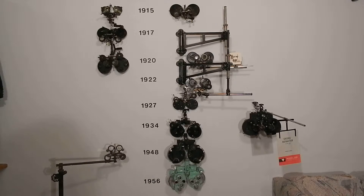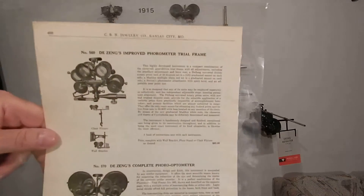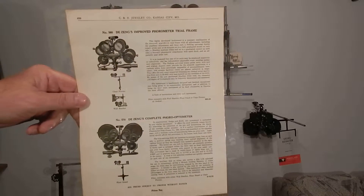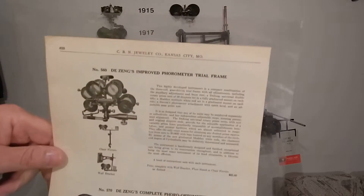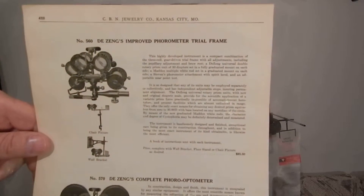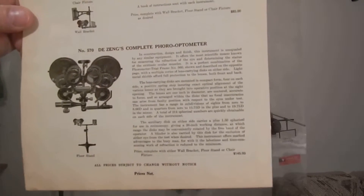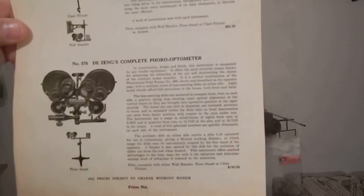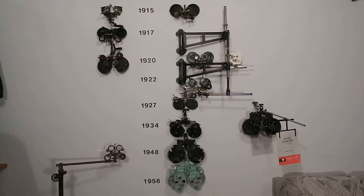The first thing he made that looks like a phoropter is the 570 on top. Here's the 560 advertisement from 1918 from that same jewelry store catalog. There's the 560 down on the floor and the 570, which is the same exact thing only it has an optometer on each side for getting spheres.